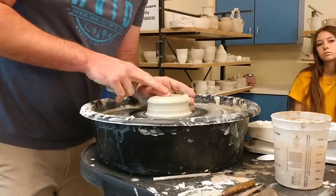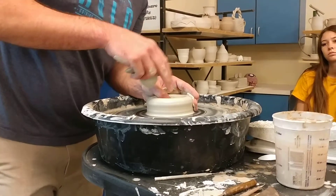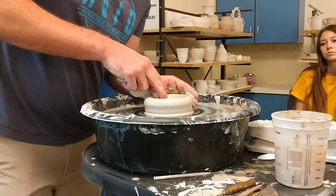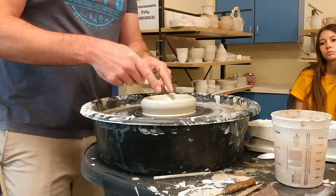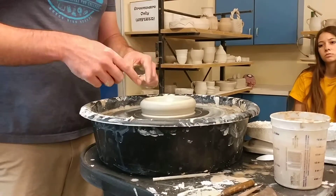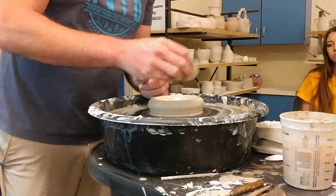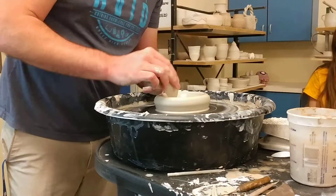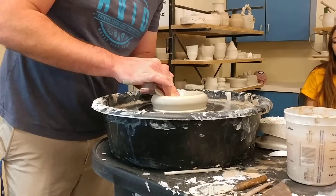As with everything, it's always just a cylinder. So I'm opening, and it's a little dry. I'm going to make sure my floor is nice and flat. I'm pulling towards my belly button. I want to open it as wide as I want the bottom of my mug to be — so this is how wide my mug is going to be right here. I'm going to compress the bottom just to make sure I have a nice flat floor and also don't end up with any cracks.